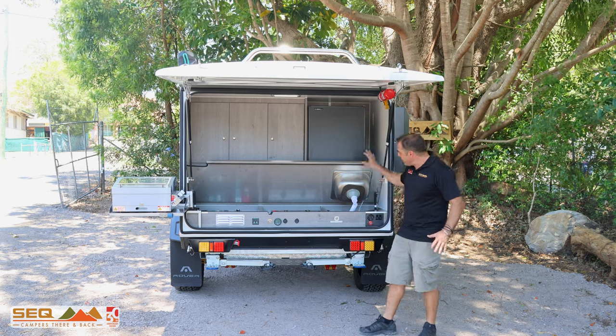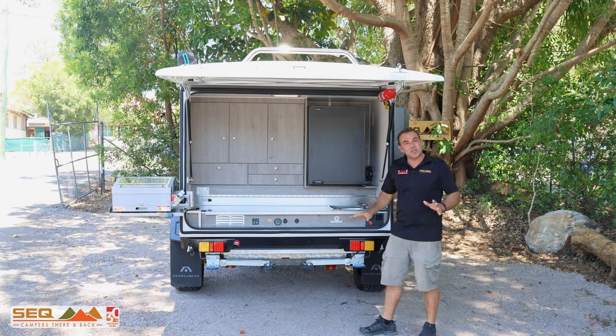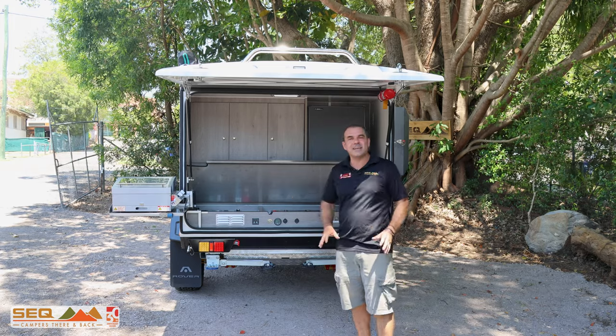All through here I've got my water pump and my airbag suspension — all that gear is under there. It's all looking really good. I love that it's tucked away — it's a clean campsite.